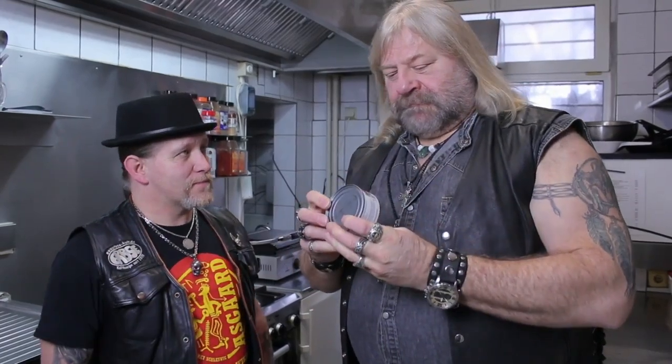Hier. Sommer, willst du mich verarschen? Ja. Ich will keinen Thunfisch. Wir brauchen Lachs. Hast du Lachs? Nö.